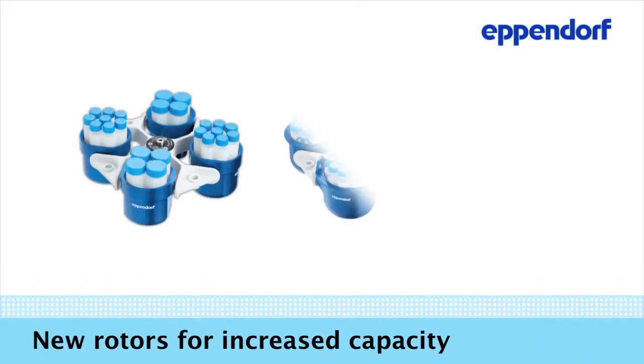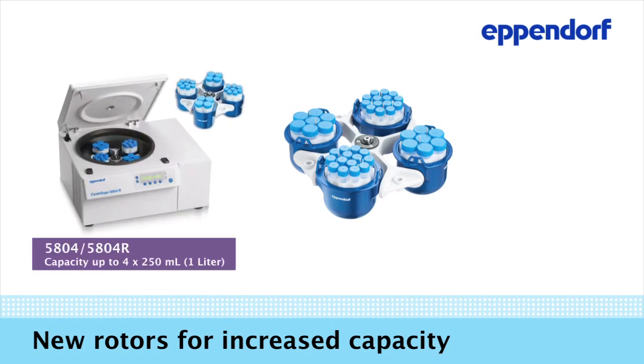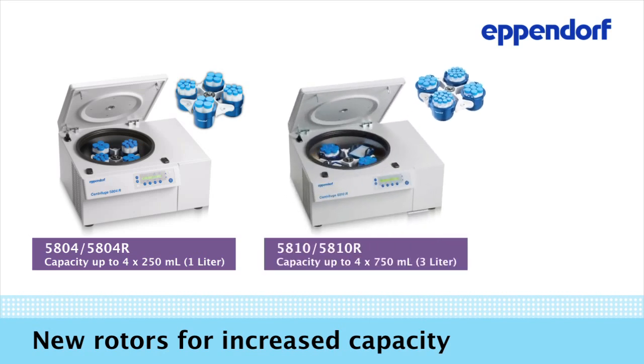With an effort of continuously improving our centrifuge portfolio, Eppendorf now offers new rotors for increased capacity. The new rotors make the smaller 5804 model a 1.0L centrifuge with 4x250 mL capacity, and the Centrifuge 5810 the most compact 3.0L centrifuge on the market.